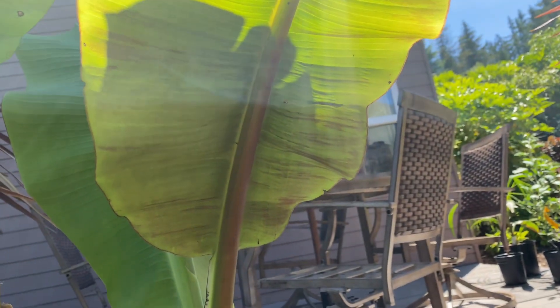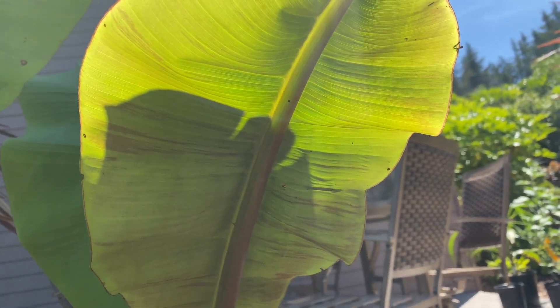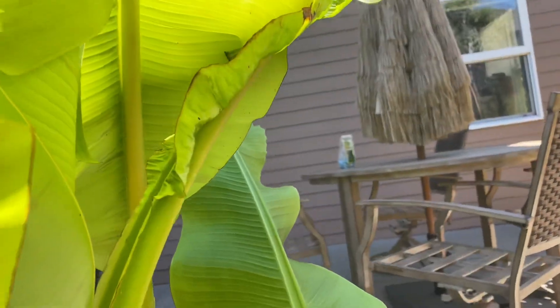This is the clump that I transplanted that's starting to make a comeback, but a lot of red on them — you can kind of see it right here.